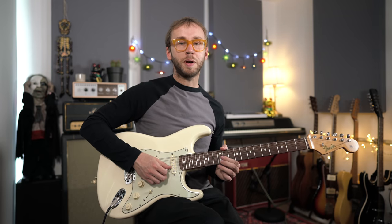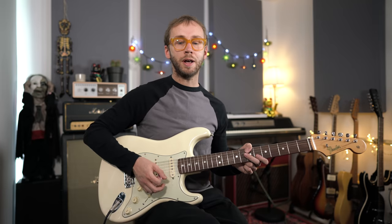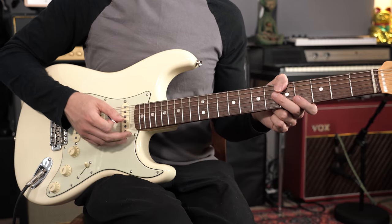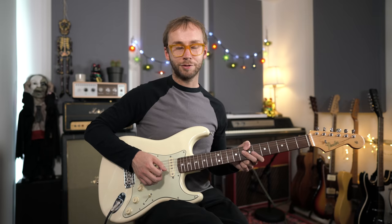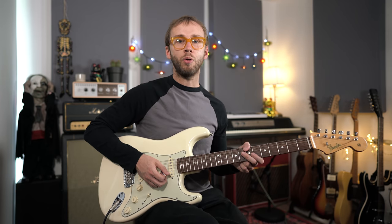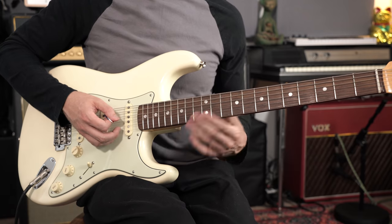It's worth pointing out that we're in the key of E major, but you actually have three major pentatonics available in that key. Clearly you've got E major pentatonic, but B major pentatonic is also in there, and A major pentatonic — so all three of those are available to you. Tilbrook seems to be using a lot of E major pentatonic and also B major pentatonic, and all of those notes are found within the key of E major.